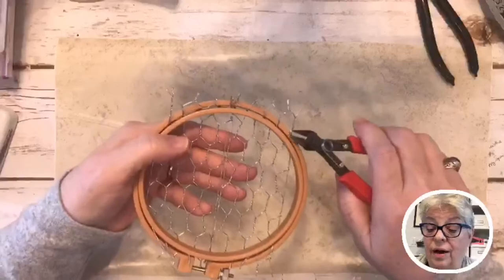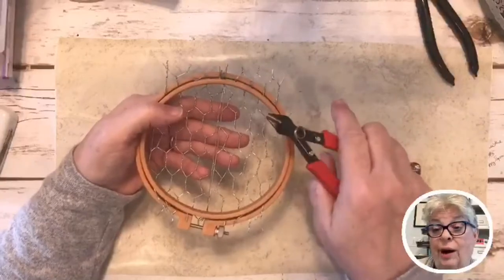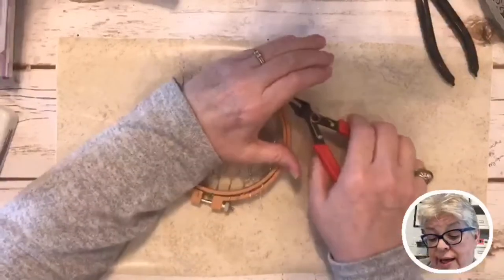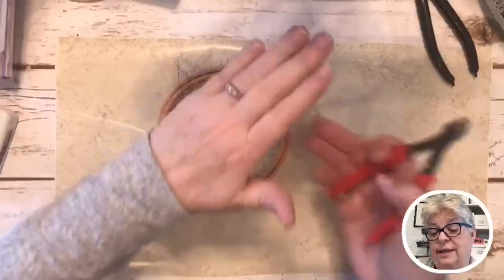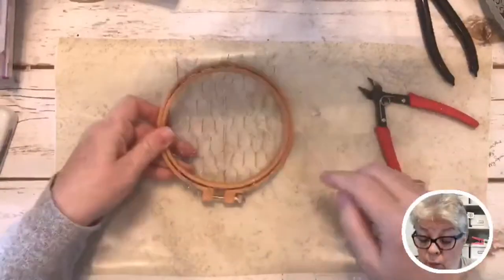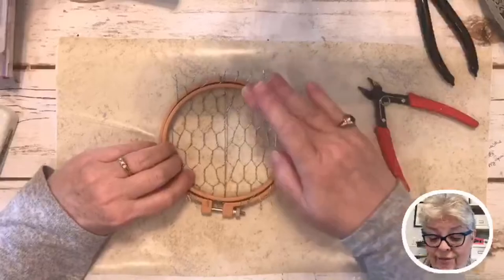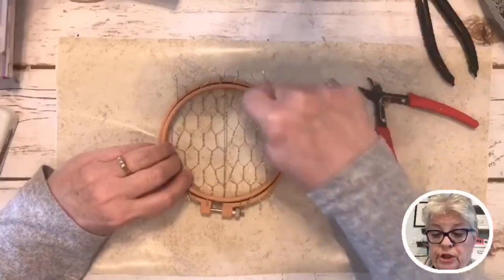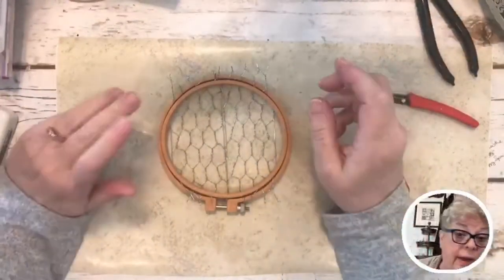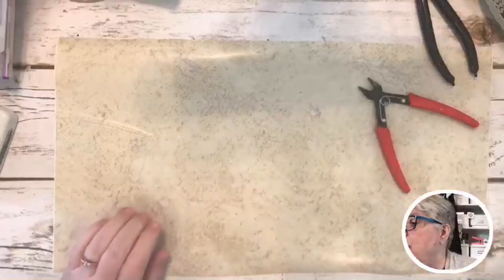Now take your wire cutters. When I was doing the other one, a little piece of wire went flying and I thought, praise the Lord that wasn't my eyeball! I would suggest you cover it — it'll bounce against your hand. If you're wearing a glove, do that. After you've trimmed, if you still feel a little prickle, just push it down with a tool.